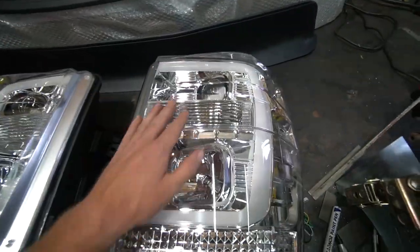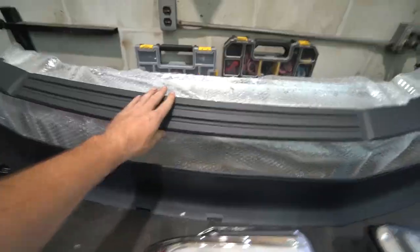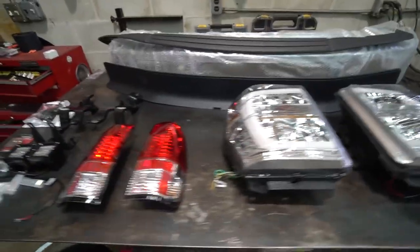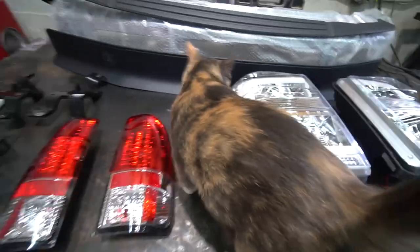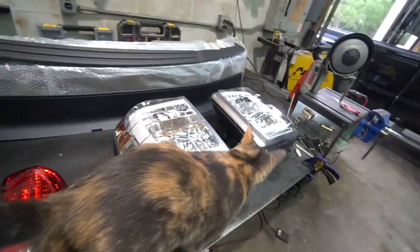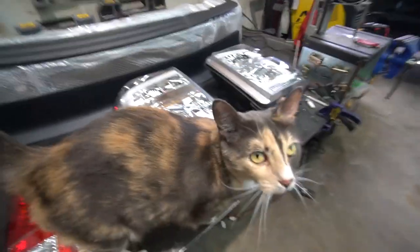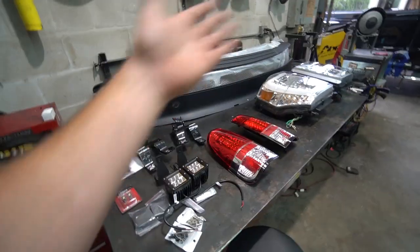I'm kind of excited about these — they'll really transform the look of the front of the truck. Front bumper, front bumper valence steel, front bumper rubber piece because that's broken on mine. So that's what we've got. Still need the rear bumper, but this is the majority of the aesthetic stuff I want to do and replace. It smells like China, I get it — but hey, you got to do what you got to do.